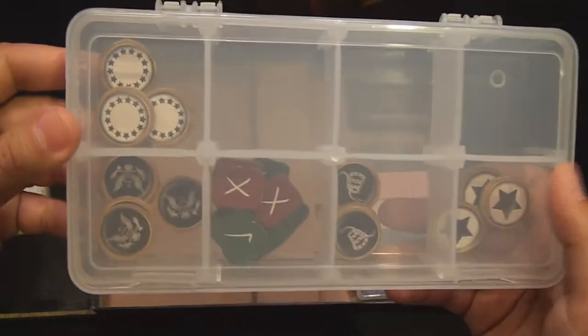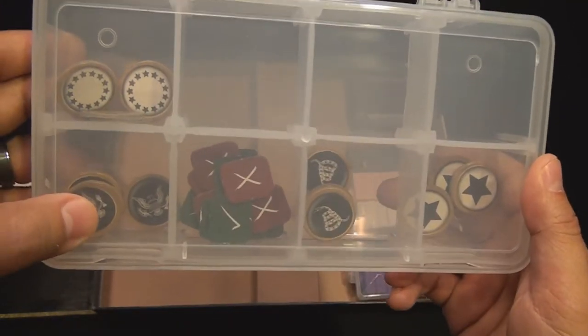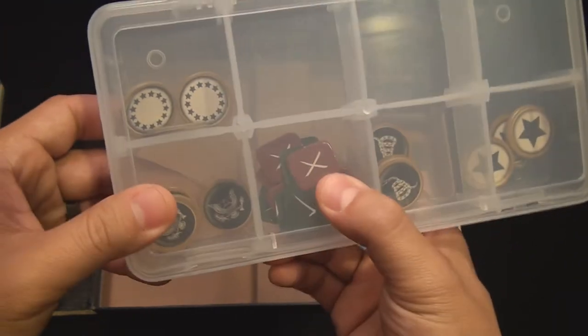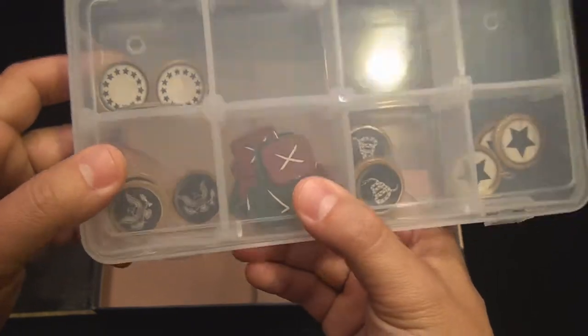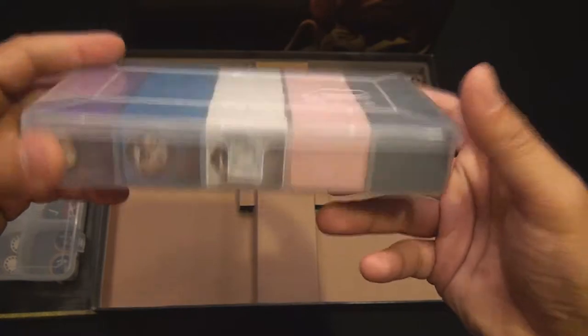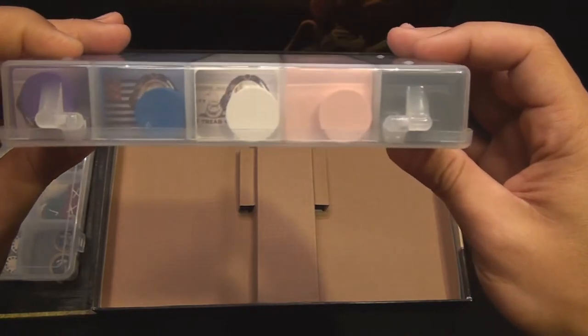In one of the Plano boxes, I have all of the faction markers. There are four markers for each faction, and they are small state, large state, anti-federalist, and federalist. There are also several yay-nay markers that you'll be placing upon the board. All the influence markers fit nicely in another Plano box, with five different colors for five different players. I also have your scoring markers for each of the players.